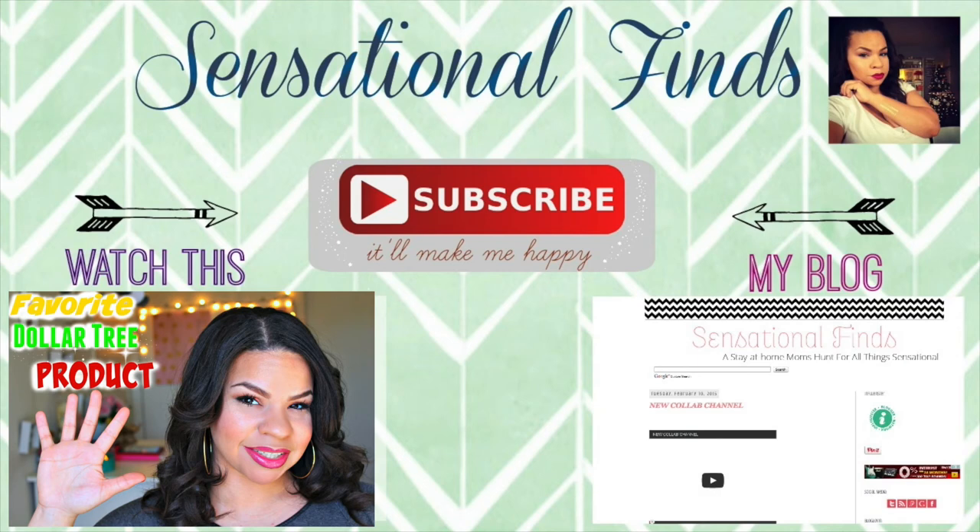Hi guys! I hope that you get a chance to check out Shirley and Leaha's channel — they are both doing different organizational videos. Leave any tips and tricks that you guys have because I sure do need them. Thank you so much for watching. If you aren't subscribed, make sure you hit that subscribe button because it will make me happy, and I will see you guys in my next video. Bye guys!